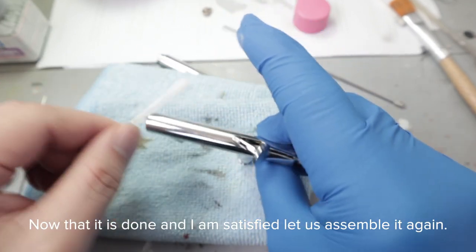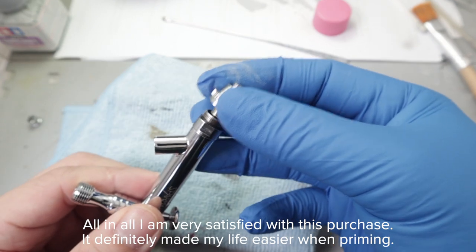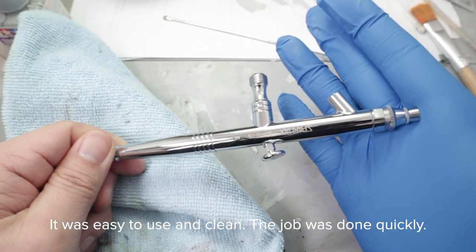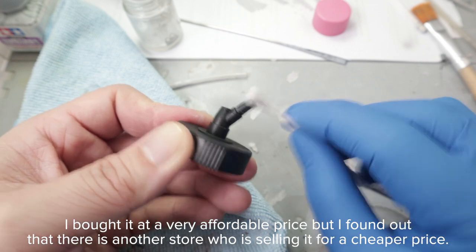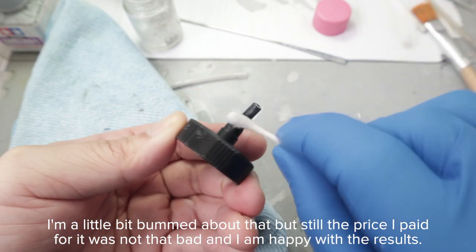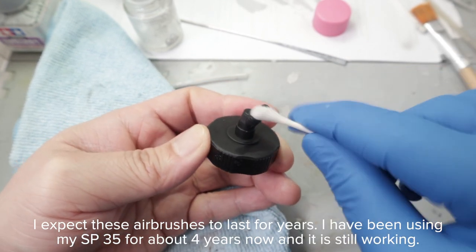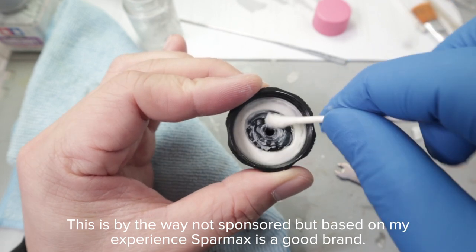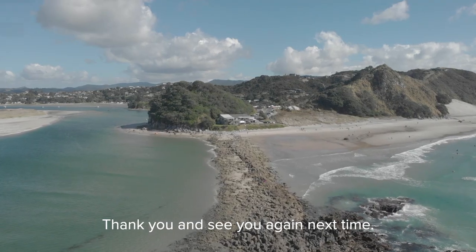Now that I am satisfied, let us assemble it again. All in all, I am very satisfied with this purchase — it definitely made my life easier when priming. It was easy to use and clean, and the job was done quickly. I definitely highly recommend it. I bought it at a very affordable price, though I found another store selling it for cheaper, but the price I paid was not that bad. I expect these airbrushes to last for years — I have been using my SP35 for about 4 years and it is still working. This is not sponsored, but based on my experience, Sparmax is a good brand.